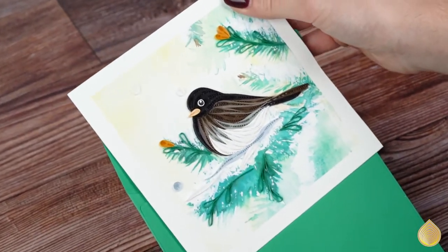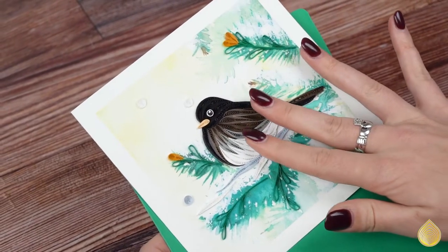This card would be perfect to send as a holiday card or as a thinking-of-you card to any snowbird friends you might have.